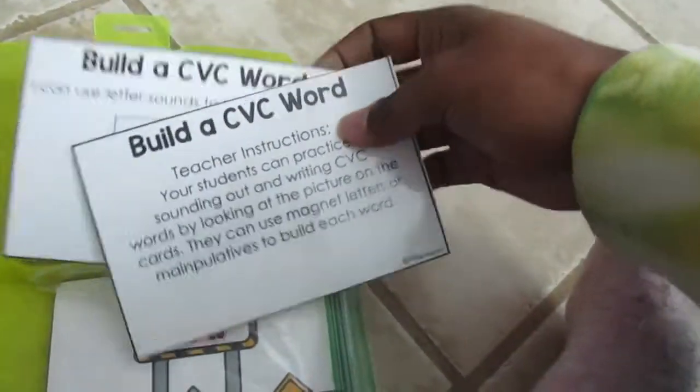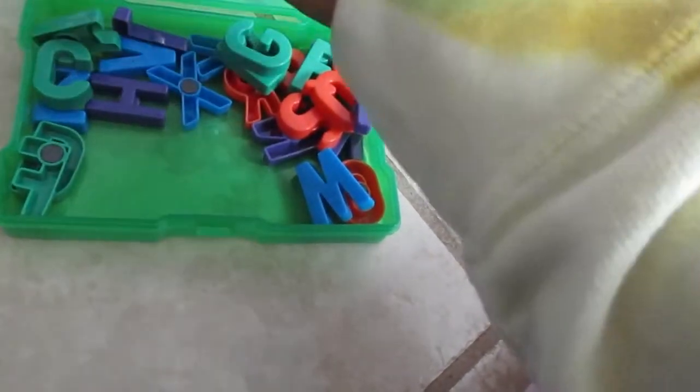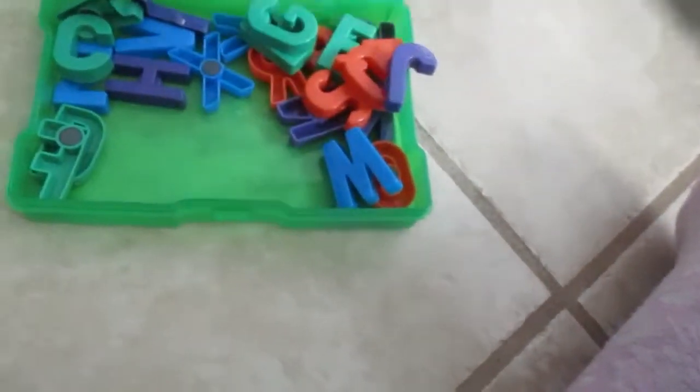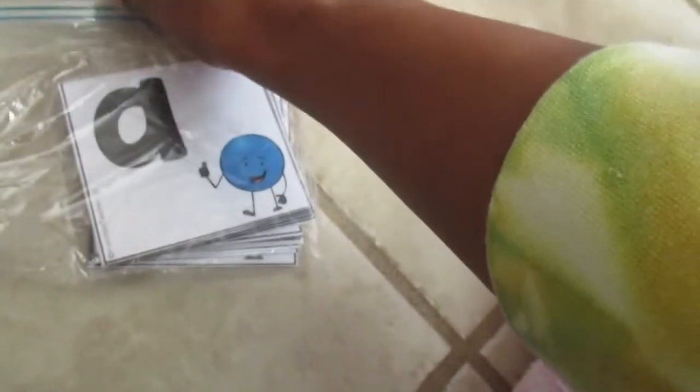When you print these small games they make great centers for morning work or literacy time. For example, I have red and yellow counters again, math cards with the number and quantity of objects, and magnetic letters you can get from the dollar store for kids to use on their boards. I also have uppercase and lowercase letter cards printed from the free Dot curriculum, which are great for matching activities.